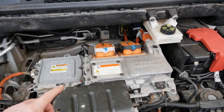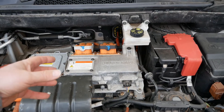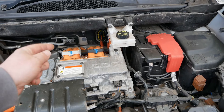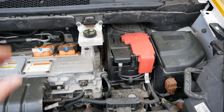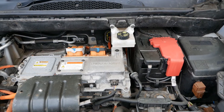As soon as this vehicle is running, it is charging the 12 volt battery from the traction battery. In here is a DC to DC converter — it's converting the 400 volts DC from the traction battery to 14 and a half volts DC to charge the 12 volt battery. All the time this vehicle is running, it's doing the job of an alternator in a combustion engine vehicle.